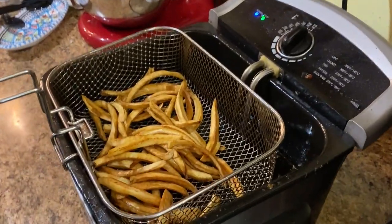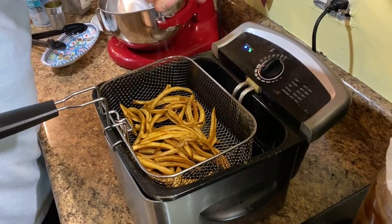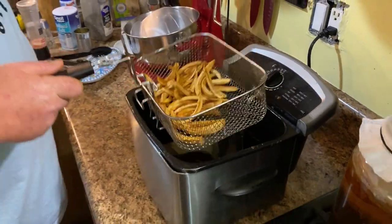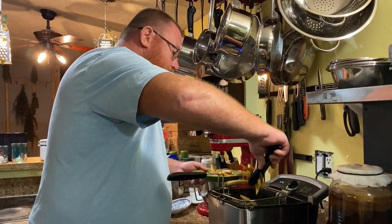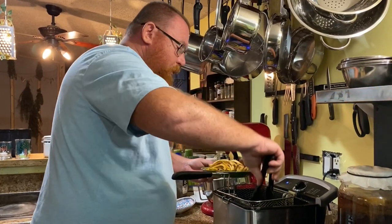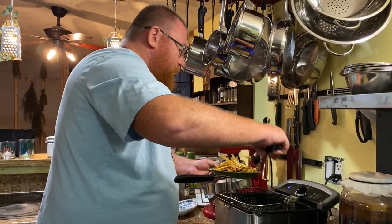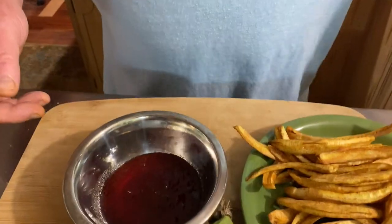They're done here. I'm going to hit them with just a little bit of salt, give them a little shake, and put them on the plate. They're a nice golden brown and they're nice and crunchy — I love the crunch to them.